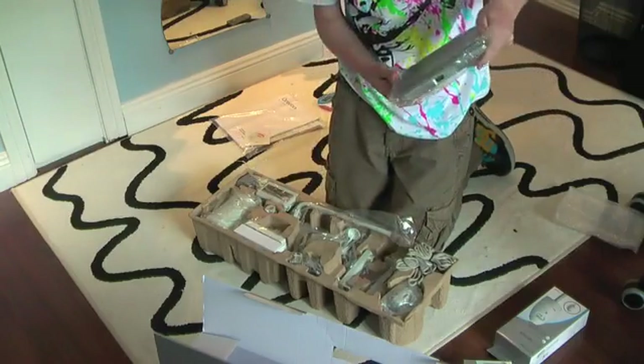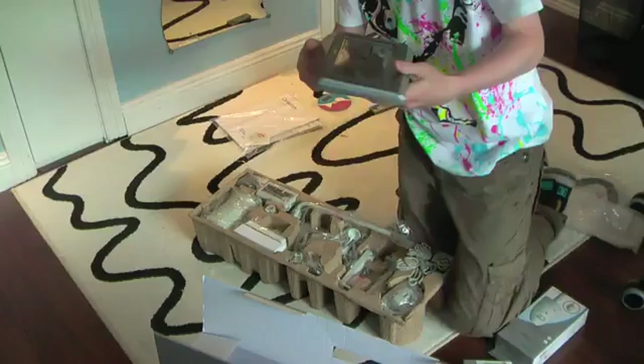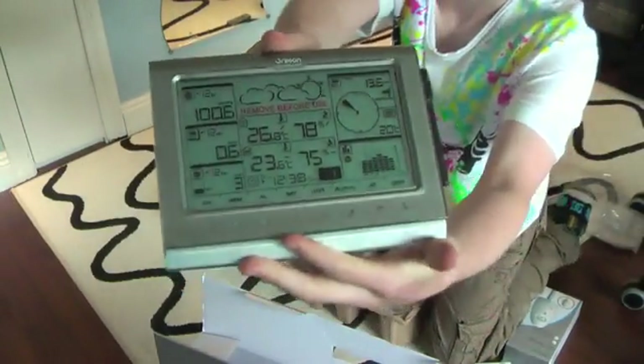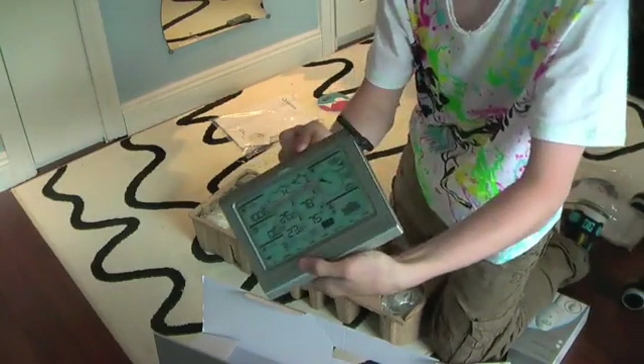It's a silver one, which is the one they sell in Europe. It feels pretty nice. It actually just has a sticker on it now, that's why it looks like it's turned on. And here's the area — it sticks up on the side.